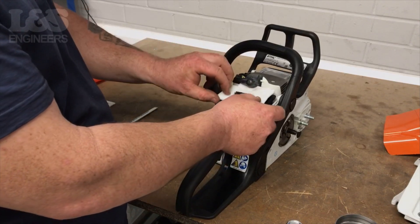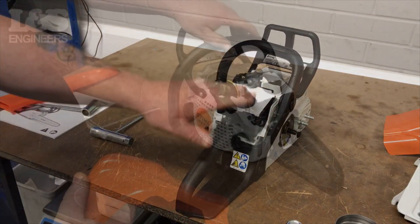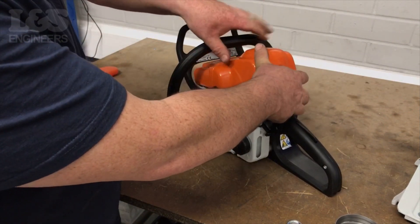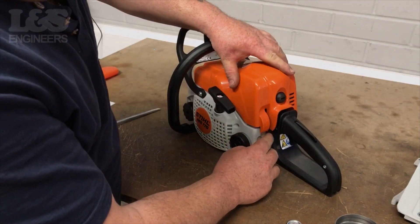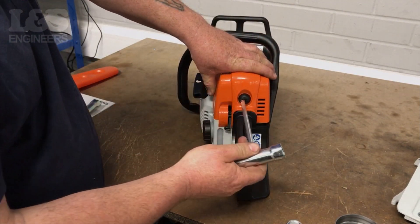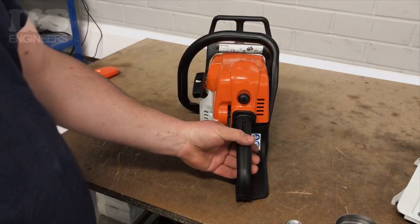Relocate the air filter back into place. Place the shroud back over the machine. Fix the shroud onto the machine by tightening the screw located at the back of the shroud.